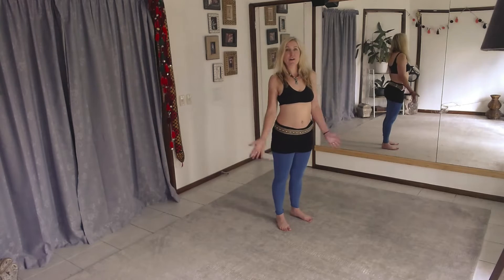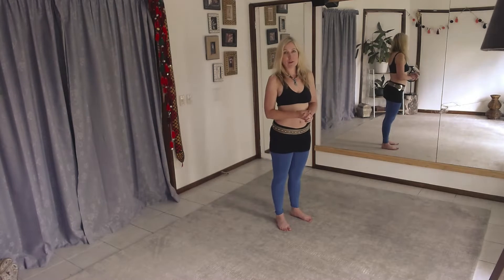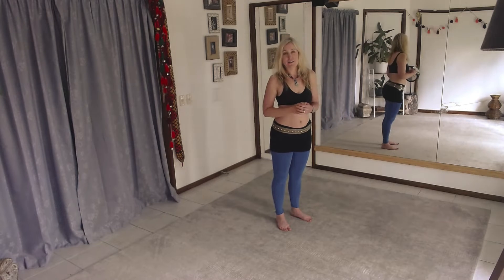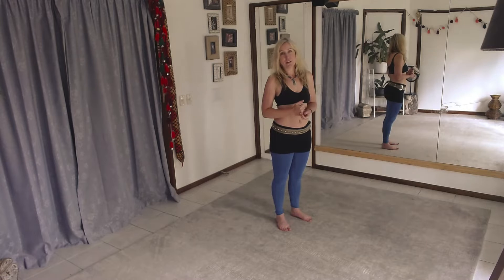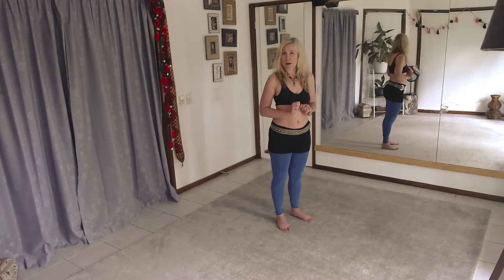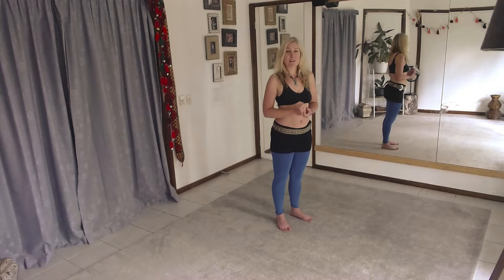Greetings dancers! Today is going to be the first of what I hope is many little isolation station drills — just little pop-in five to ten minute practices that you can do in between your classes, or just to help keep that creative vibe going if you're in one of your ebbs of dancing at the moment.